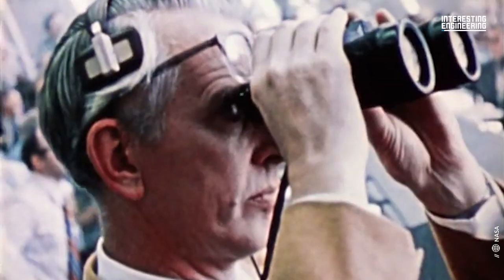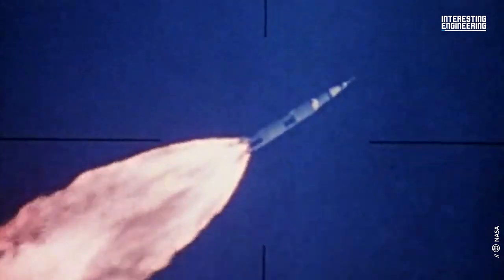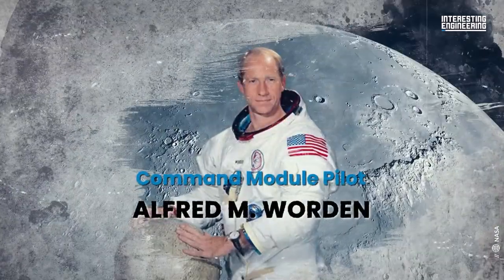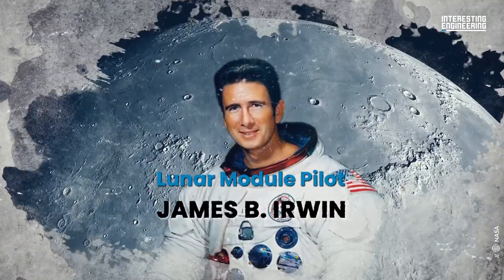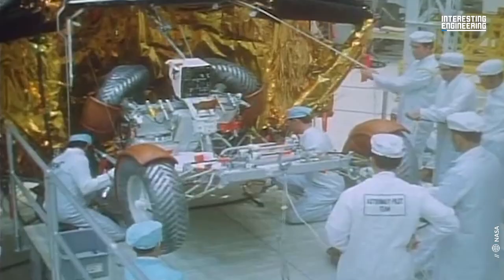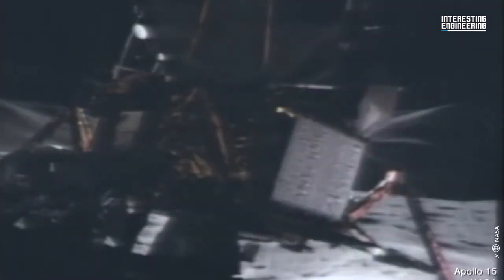Apollo 15 took off in 1971 and made its way toward the moon. Crewed by Commander David R. Scott, Command Module Pilot Alfred M. Worden, and Lunar Module Pilot James B. Irwin. Aboard with the three astronauts was the 460-pound Lunar Roving Vehicle, or LRV for short.